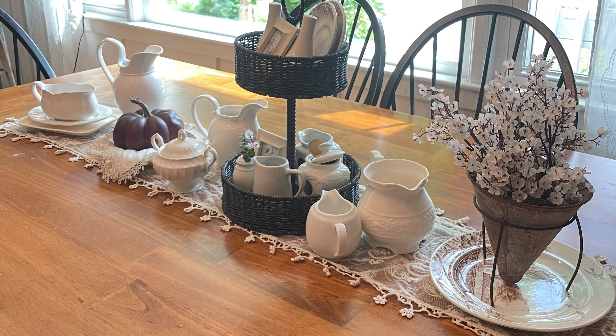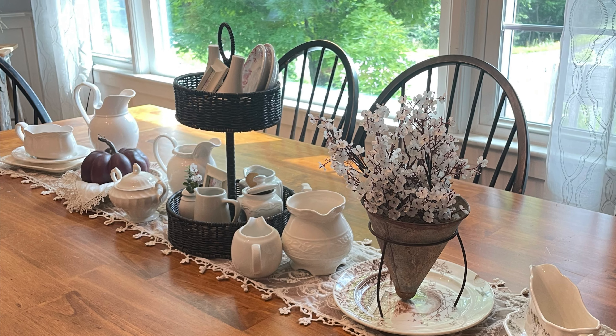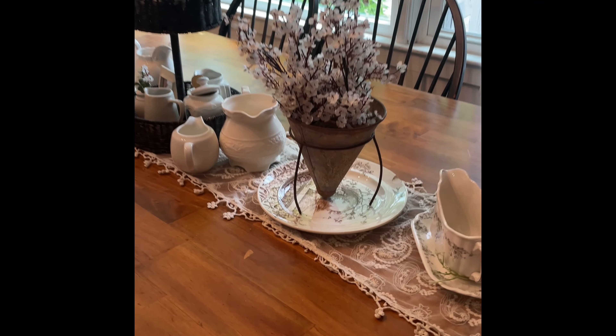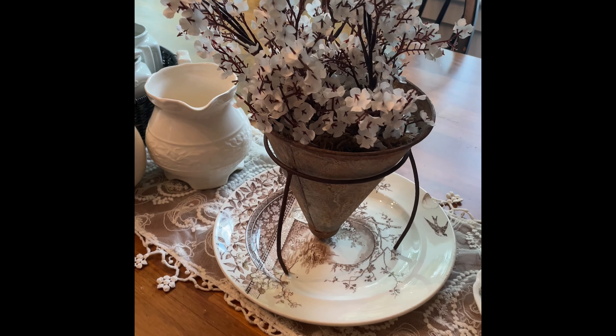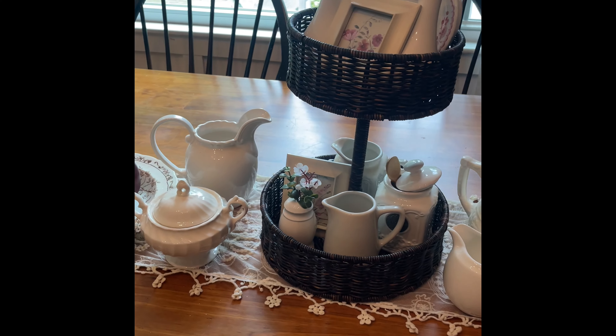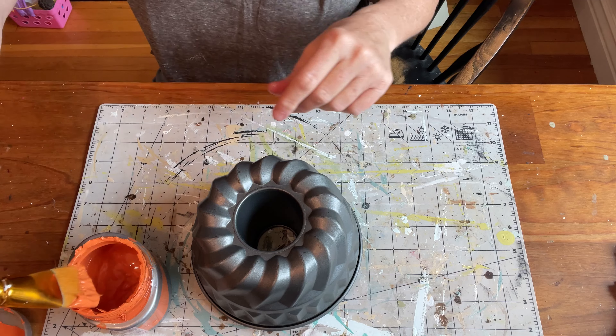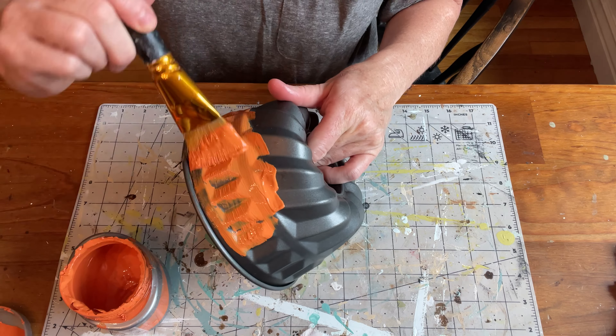Admittedly it is a little hard to get into the fall season considering today is August 1st as I'm making this video, but I know that's just the way it is with YouTube so I have to think ahead. I hope you are able to go into your stash and set up a tablescape for the upcoming season. I do love fall, and while I was at the dump somebody had dropped about five bundt pans — two of them looked brand new and several were older and rusty.